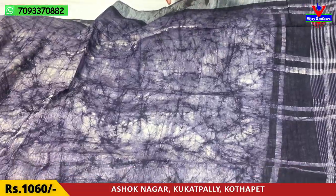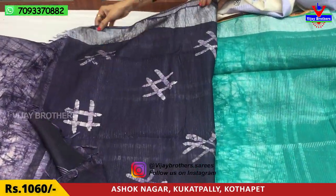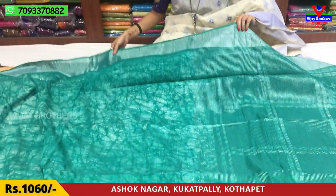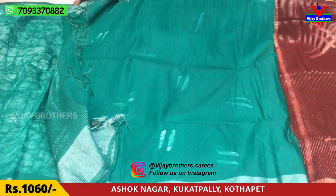We have a second drape and second layer. This is the pallu. This is the blouse. The lines on the blouse complement the design. Cost is only one thousand sixty rupees. This is the blouse — only double line.